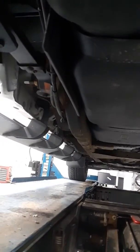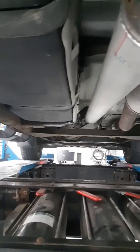Everything looks pretty clean to me. I don't see anything crazy. I'm shooting this video and talking to you at the same time, so I hope this answers some questions about the underbody for you. I'm getting ready to shoot another video of the exterior. Thanks a lot.